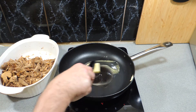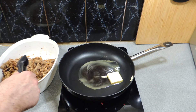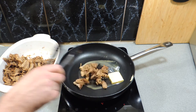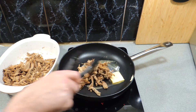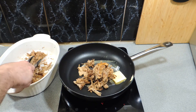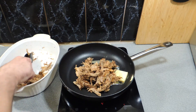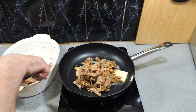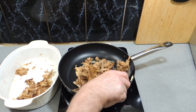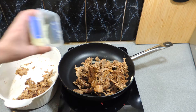Here's my leftover pulled pork — we need to make this nice and juicy again. It still has a fair bit of moisture to it, but we want a nice little gravy. Simply add your pulled pork into the pan. I've got that on a very low to medium heat — we don't want to fry this up too hard, we want to bring it up to temperature nice and slowly.